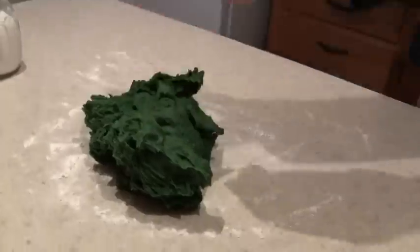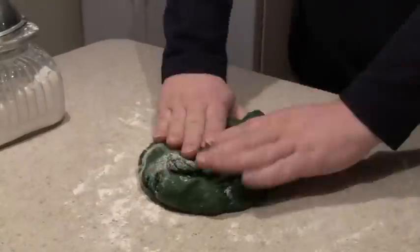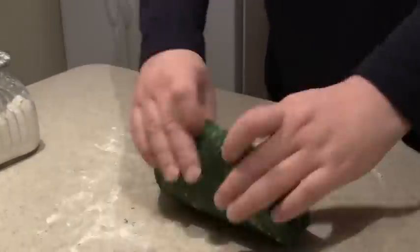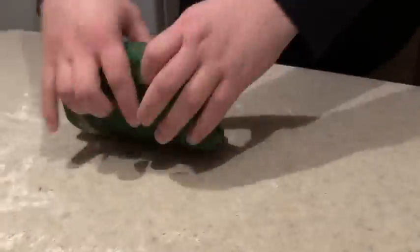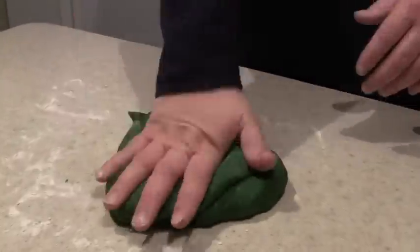Then you just store it in an airtight container or plastic bag. It turned out really nice. It's a really great texture, and the color is so vibrant. I don't know if the video does it justice, but it is a really vibrant color, and I really like this recipe.